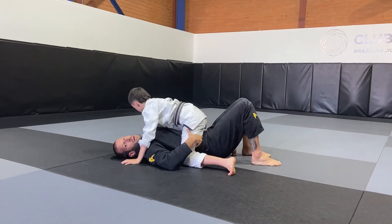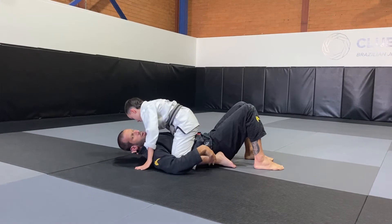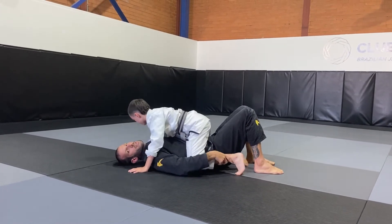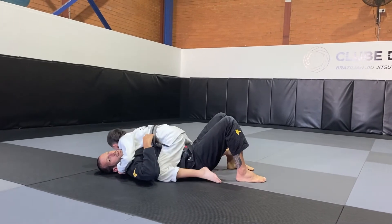You can show both techniques — one can be the high mount, where the knees are high up towards the shoulder, knees together to the feet, or grapevine, stretching the legs nice and low towards my legs and keeping the chest on my chest.